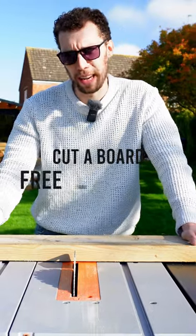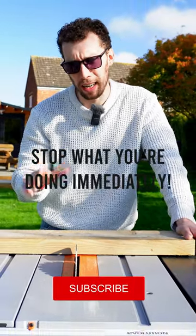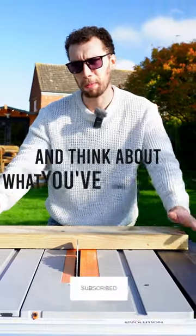If you do find yourself going to cut a board freehand like this, stop what you're doing immediately, go sit in the corner, and think about what you've done wrong.